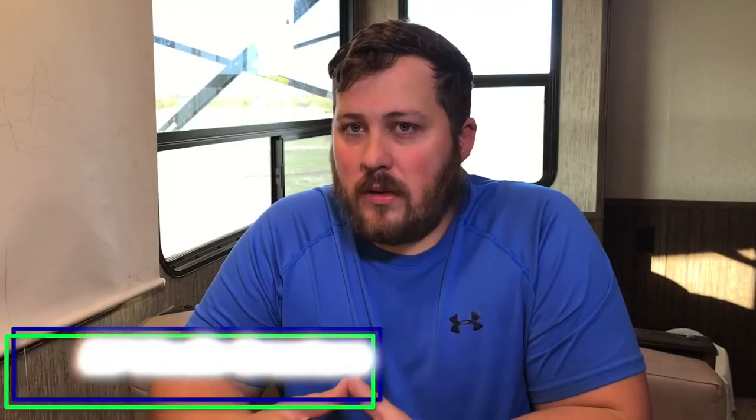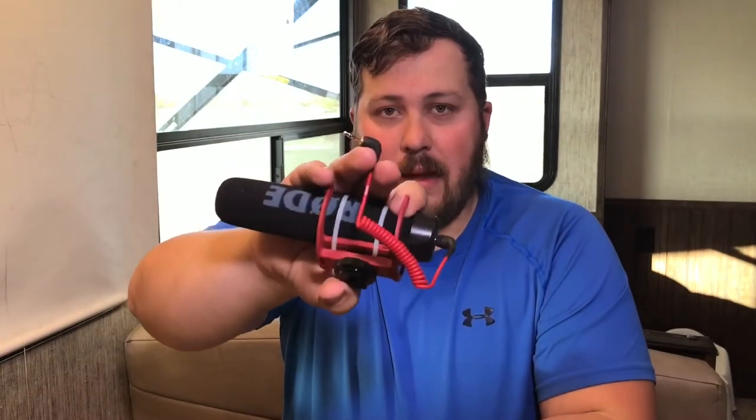Audio is one of those things when you're making videos that is key. You could have great video, but if the audio is terrible, it makes it really hard to watch and to really enjoy the video that you're preparing. Normally, with DSLR cameras and higher-end cameras, they have a 3.5mm jack that plugs into your shotgun microphone or whatever kind of microphone you're using.